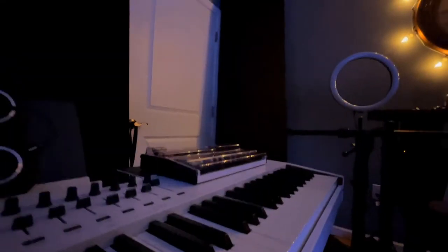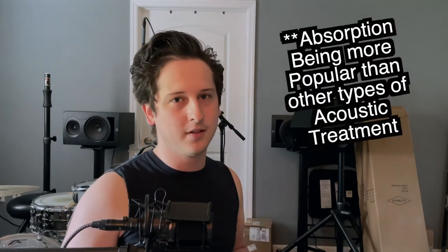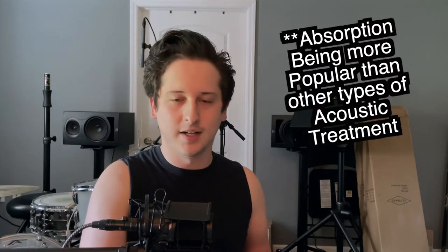I'm sure you've come across these rectangular panels of cloth hanging on the walls of professional studios — that is acoustic treatment. It isn't limited to just hanging on walls; you can put them on the ceiling, in the corners, or even on doors and windows. This type of acoustic treatment is the most popular, it's easy to make, and the materials are relatively easy to find: literally just three items — cloth, wood, and insulation.